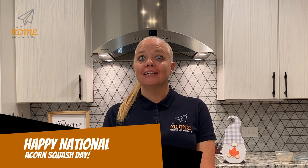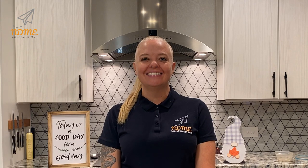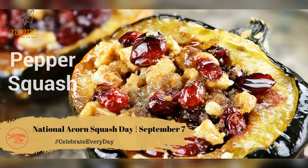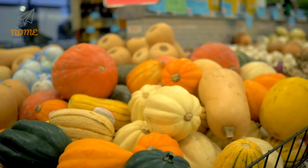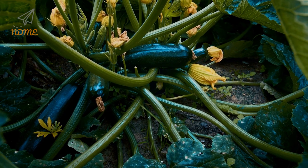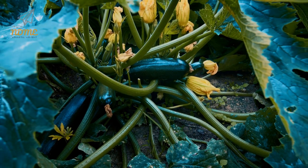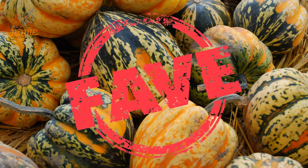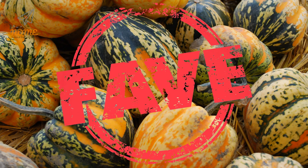Happy National Acorn Squash Day! On September 7th, National Acorn Squash Day celebrates the autumn flavors found in what is also known as pepper squash. Even though it is considered a winter squash, acorn squash belongs to the same species as all summer squashes including zucchini and yellow crookneck squash. The most common variety comes in a mostly green outer shell,